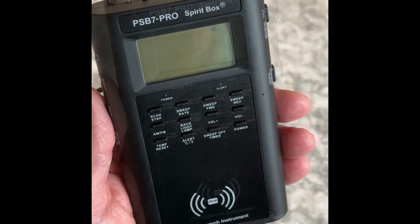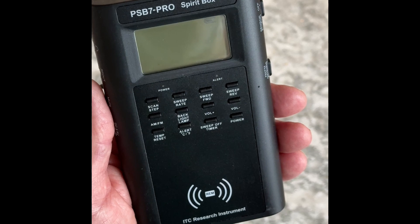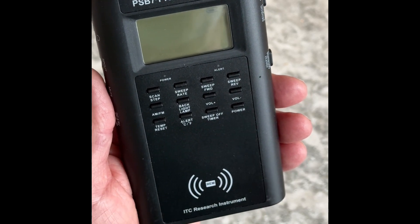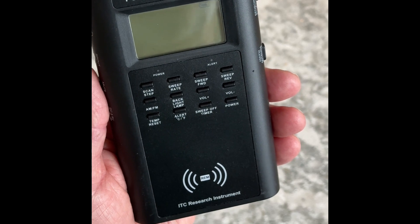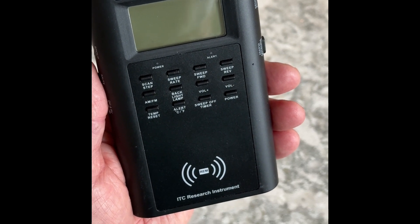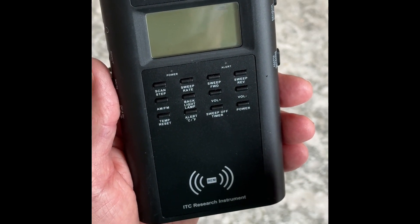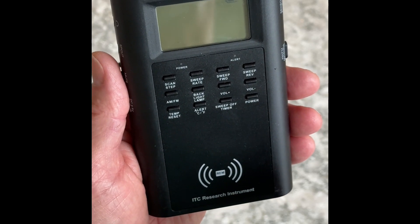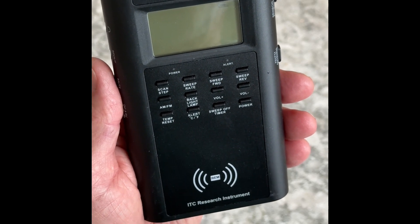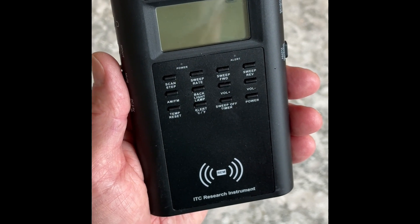What I mean by that is the trigger — the REM especially — allows you to set this up, place it someplace, perhaps by a camera or recorder, and when triggered, we're looking for spirits to speak to you. Once the trigger is enabled, you can adjust how long the device operates before the off delay kicks in, and that's done with a sweep off timer. It doesn't cost you anything to put this someplace within the environment, and if spirit wants to speak or has something to say, they can enable this and turn it on automatically, speak whatever they want to, and hopefully you capture that with your camera or recorder.